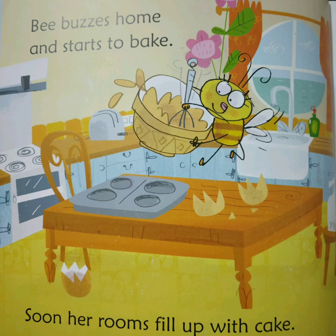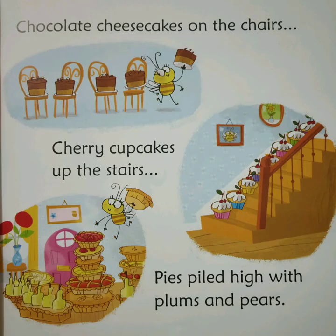B buzzes home and starts to bake. Soon her rooms fill up with cake. Chocolate cheesecakes on the chairs. Cheeky cupcakes up the stairs. Pies piled high with plums and pears.